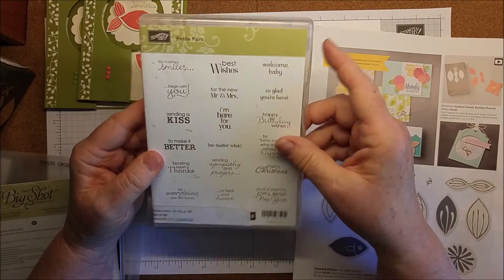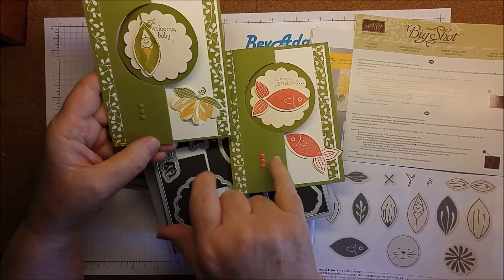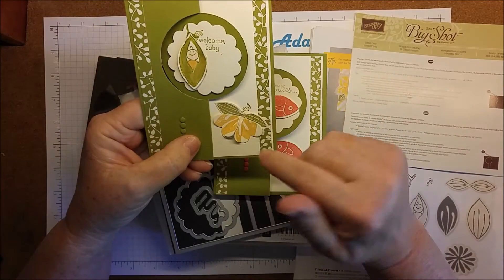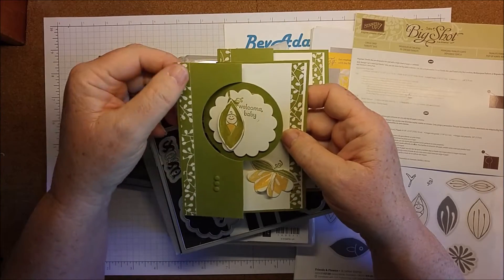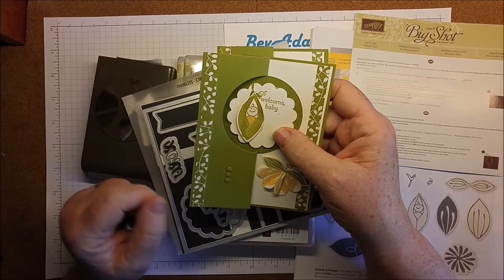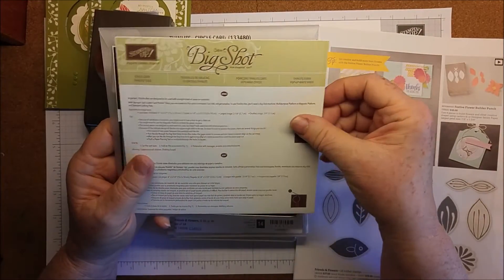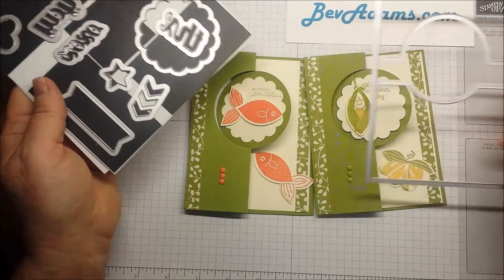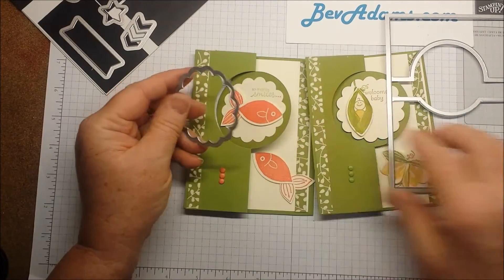I'm also using Petite Pear for the greetings. My colors for either version are Old Olive for the card base. For the Fishy Smiles, I'm using Calypso Coral; for the Welcome Sweet Pea, I'm using So Saffron and a tiny bit of Pink Pirouette. Both cards have a little strip from Pretty Petals Designer Series Paper pack, the 6x6 pack. They also have Very Vanilla. I'm also using the Circle Card Thinlits dies, and the Scallop for the background.